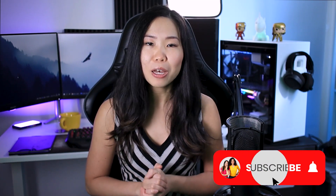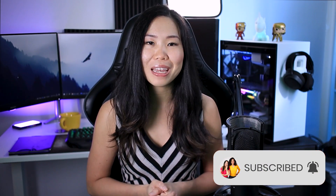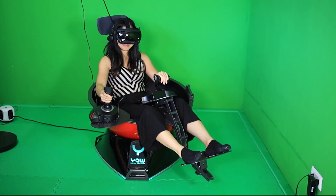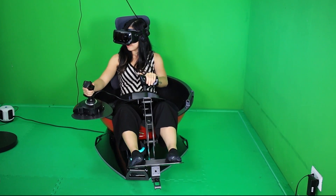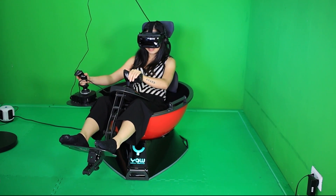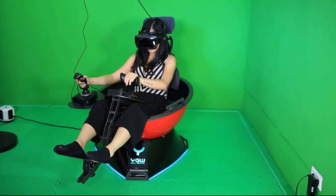If you'd like to see more videos about VR, then consider subscribing. And now, join me beyond reality. If you've been around this channel, you probably already know about this chair — thank you for your immense support. But for those new here, let me quickly summarize and give you some extra info.